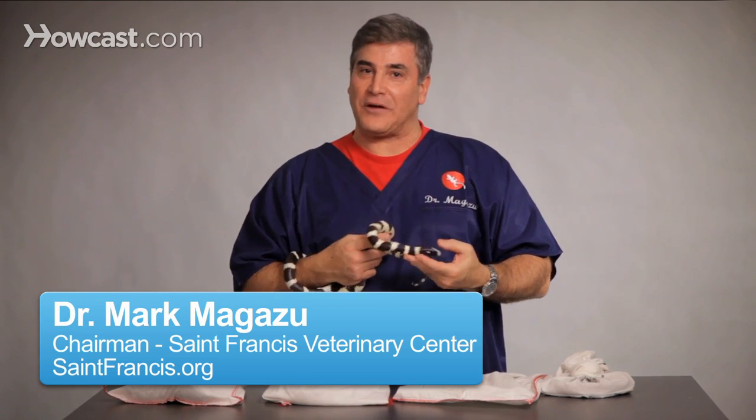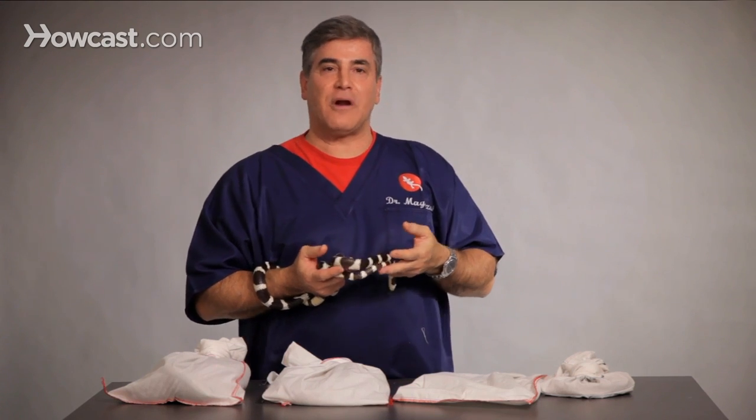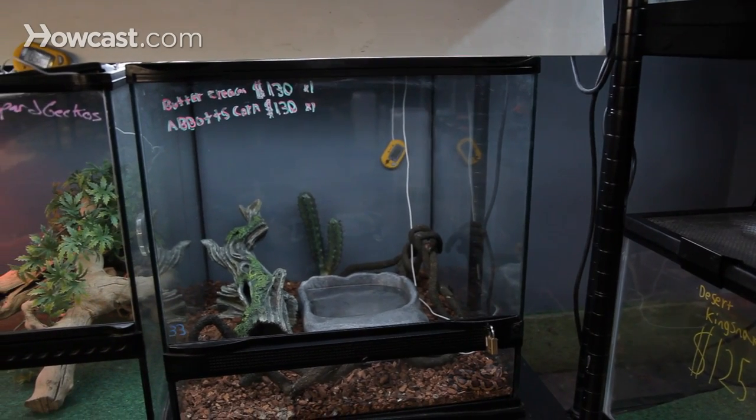All of our pet snakes need water. One of the easiest ways of supplying that water is to have a basin in your terrarium. That basin should have just enough water in it that it covers the snake. Not only will they drink from it, they also take moisture from the prey that they eat.